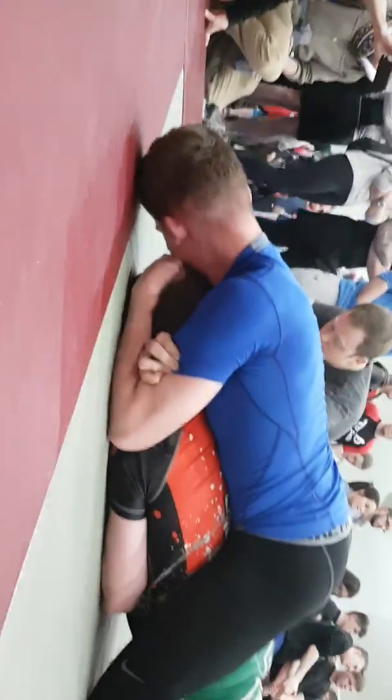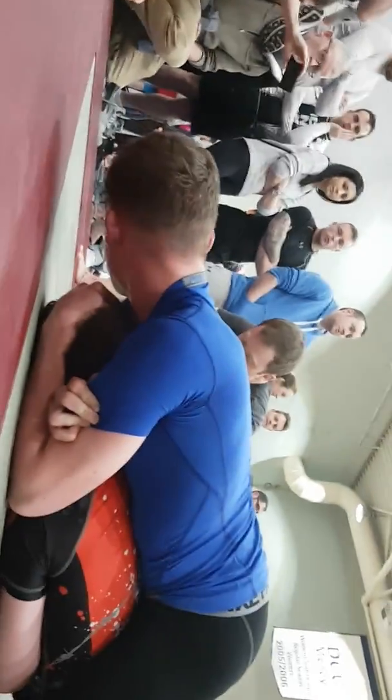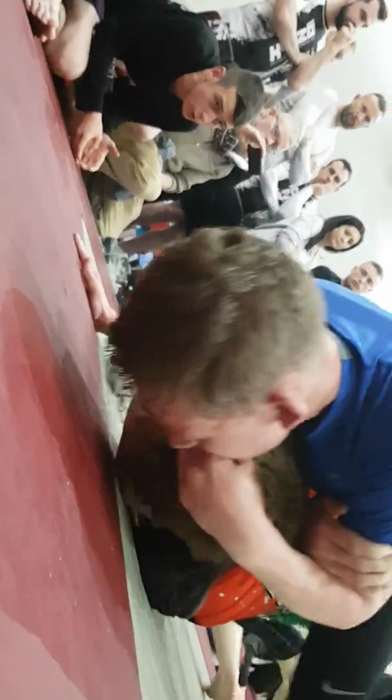Good. Flatten him out now. Good. Well done, Frank. Heavy hips — you have it. Good stuff. Be patient. Keep working it under the chin. Keep working it under the chin now. Keep working under the chin. Good stuff. Nice and patient.